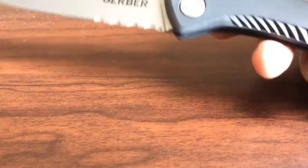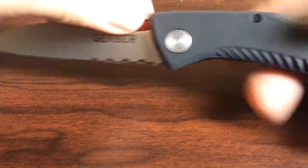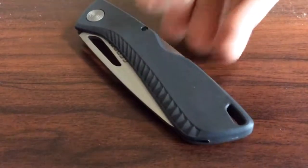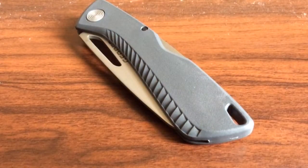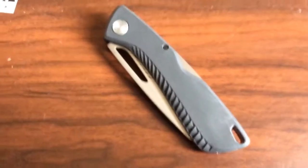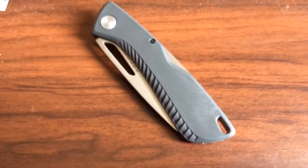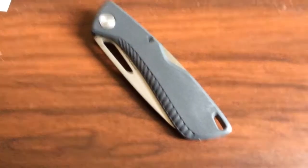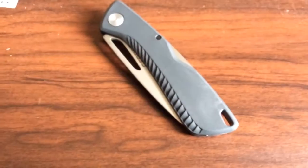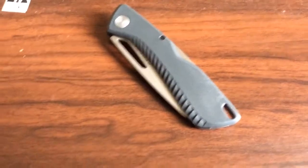The handle is a sort of plastic, which makes it even lighter. This is something suitable for everyday carry. When closed it has a really smooth and sleek design, which is my favorite thing about the knife. It also has a little lanyard hole at the bottom.